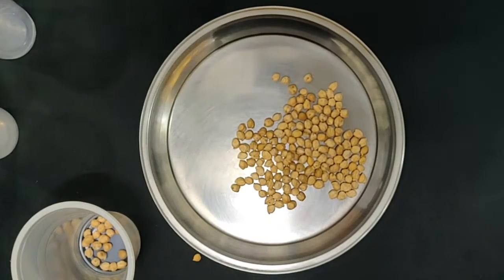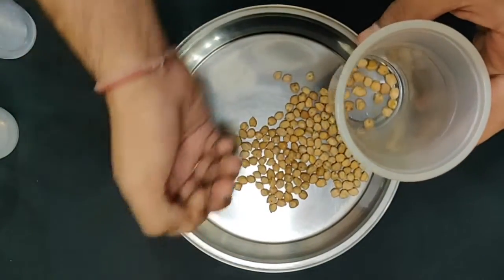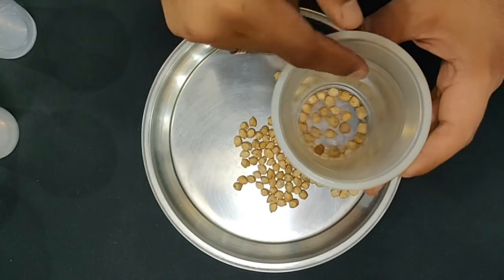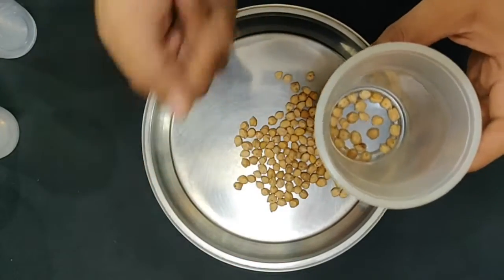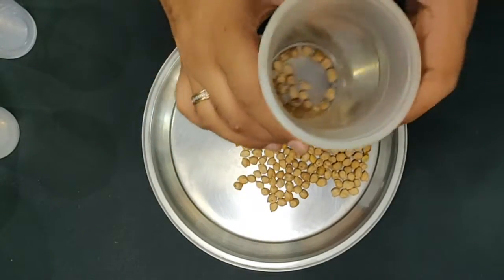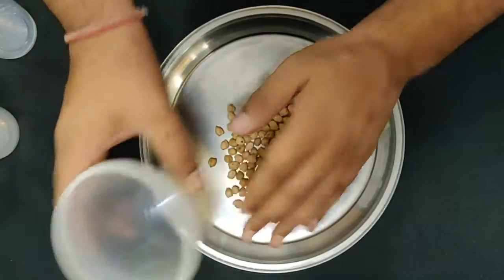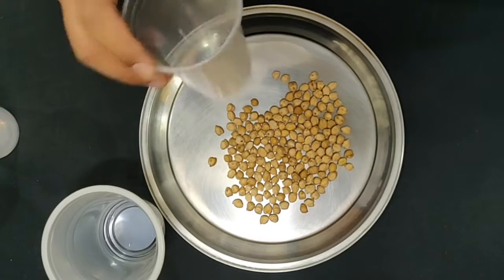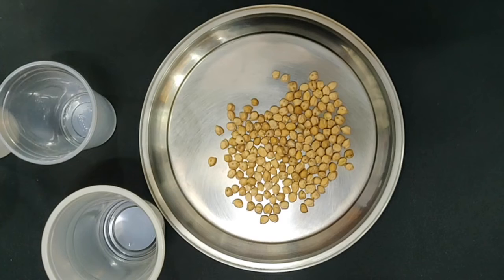So friends, my time is up here — 1 minute — so I have collected so many points, and our minus is 1, so the points are around 20, so my score is 19. So this way we will call all the members, and we will put all these points on the plate, and then we will minus the fallen points.